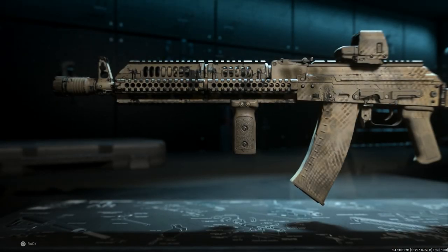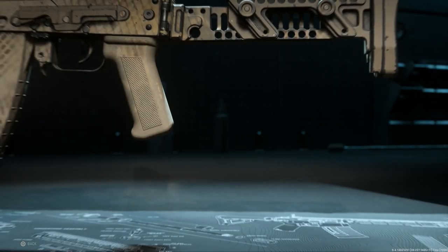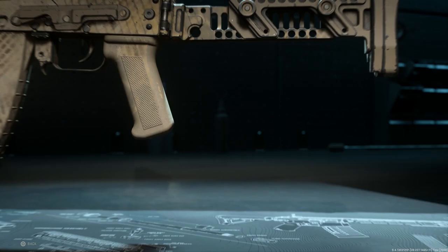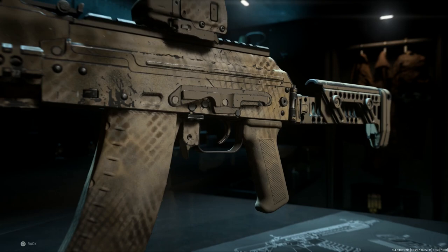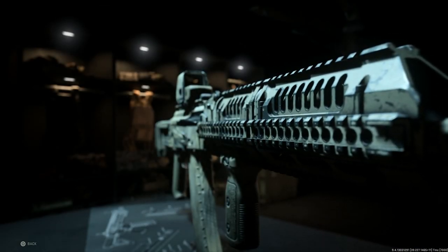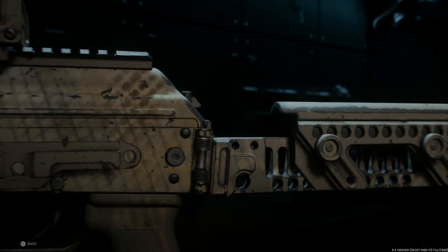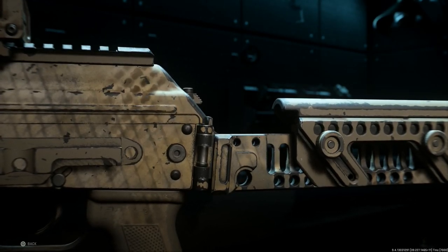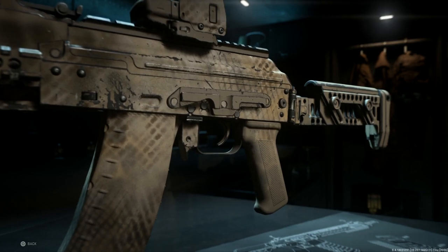Hey guys, welcome back. Today we are covering our weapon conversion series — the Zenico AK-74M. We'll be converting the AK-105 into the Zenico AK-74M, where 'M' stands for modernized. I'll show you how to build the weapon, jump into the firing range to look at how it handles and the recoil control, then jump in game against bots while running through the history and background of this particular weapon and its attachments.